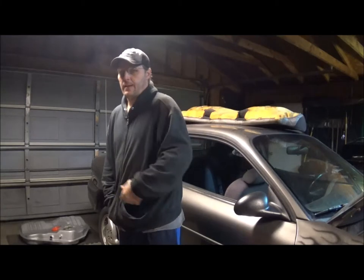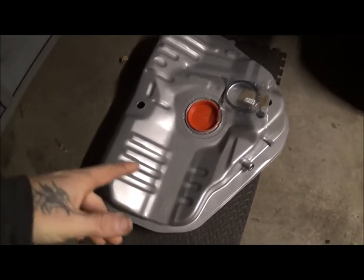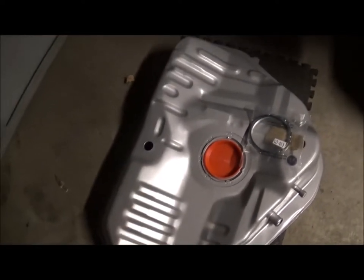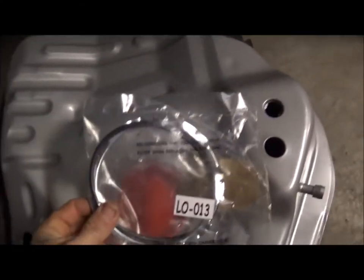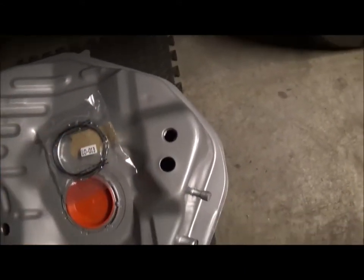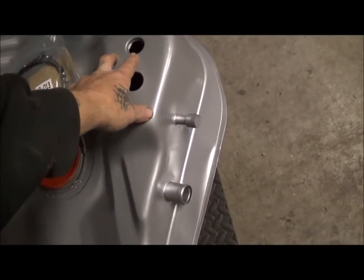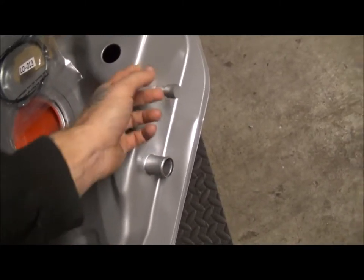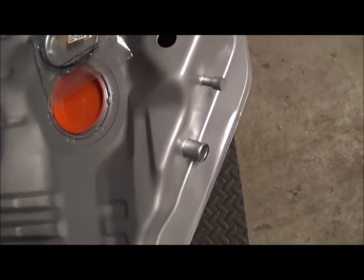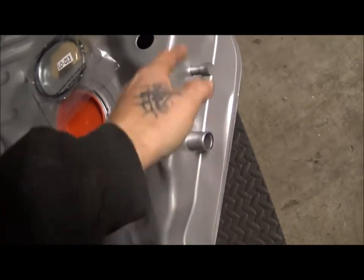I wanted to show you all the gas tank I got and tell you how I feel about the way it looks. It came with the big cap in it. It actually comes with the new lock ring and the new pump seal, so that's good. All the holes are there that need to be for your rollover valves, your tank pressure sensor, your fuel pressure sensor, your return, and your actual filler hole. And it is coated, so I'm actually pretty happy with that.